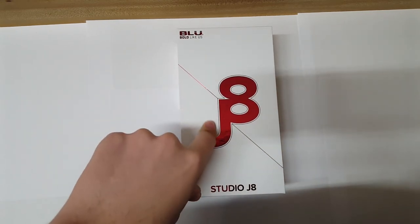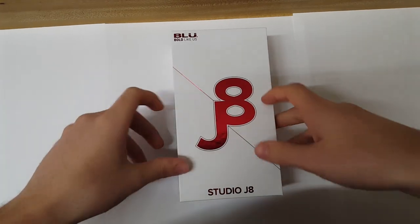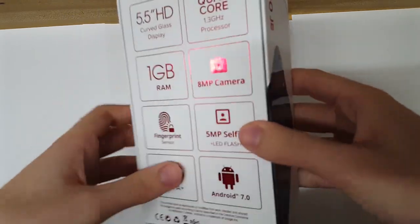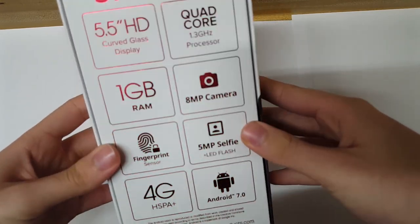In this video we're going to be unboxing the Blue Studio J8. Maybe it's been a month now, but I talked about a similar phone — a similar design to this phone — but that phone kind of lacked specs. This phone also kind of lacks specs, but it adds a cool feature which is a fingerprint scanner. Let's take a look at it. First of all, this box actually looks pretty cool — it has this shiny type of red accent to it.